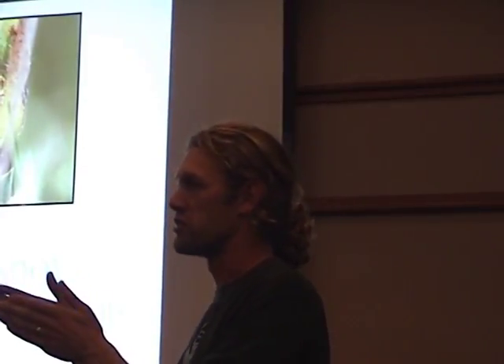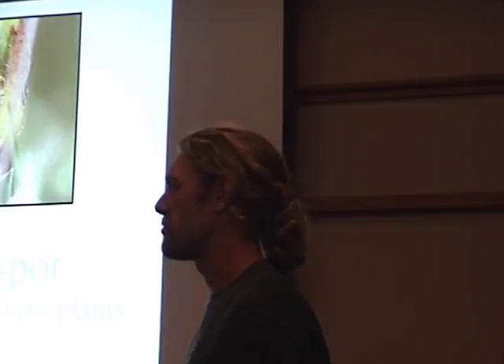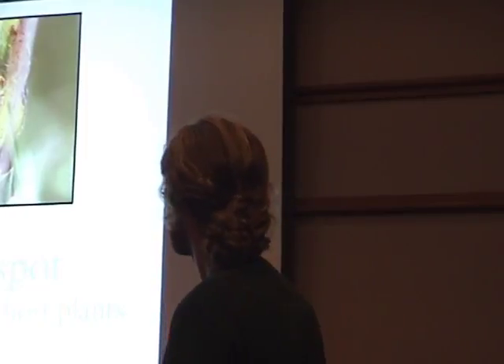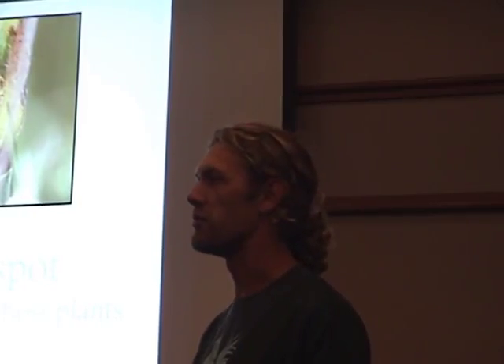Feel free to interject with questions, although I've broken this up into a few different chunks. After I've talked about a subject, I'll stop and ask if there are questions. As an ecologist, I like to think of myself as a generalist, which means a lot of you know more about butterflies than I do. If I say something wrong, you can correct me. My background is mostly in plant ecology and ecological restoration and management, but for my doctoral work I've been looking at the interaction between plants and insects, using checkerspots as a system to do that.